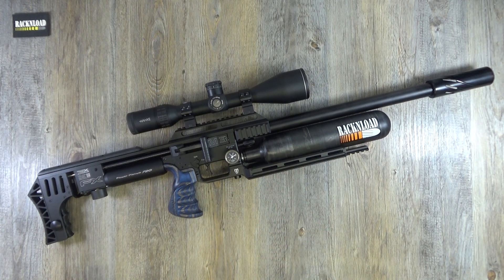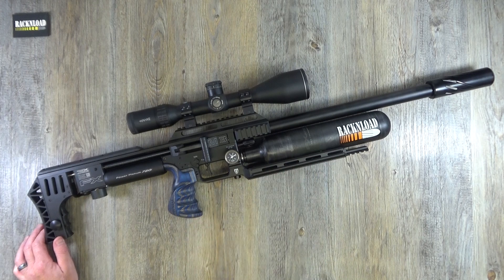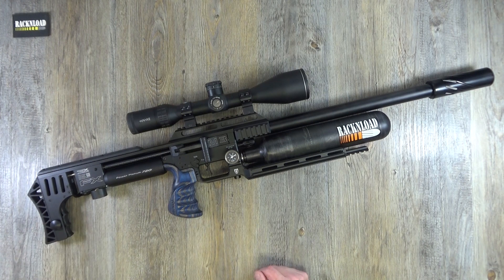Guys, just putting you in the picture and telling you how it is. I am going to remain unbiased, tell you how it is, and I'm really looking forward to having some fun with this rifle - and probably newer models as they come out. Hopefully I'll be one of the first to get them and give you a zero BS review. Anyway guys, thanks for watching - that is Rack and Load, see ya.